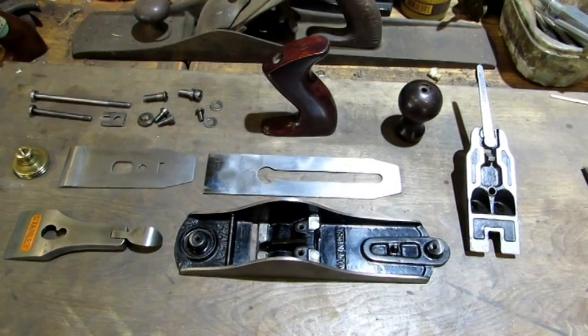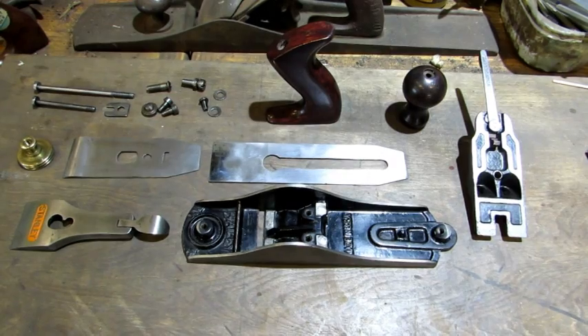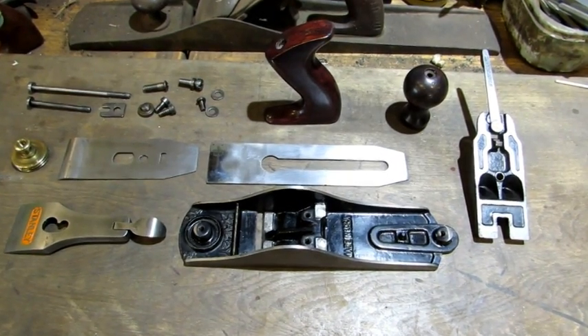Hello everybody, the next plane off the pile is a Stanley number three. This time I'm going to do something special — instead of listing this plane on eBay, it's going to be a giveaway for free on YouTube. Here's the number three, all apart, everything's been redone, but let's talk about the giveaway.